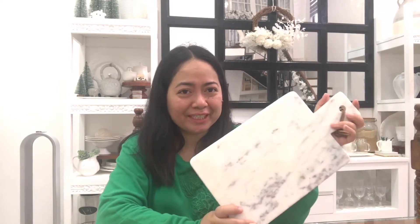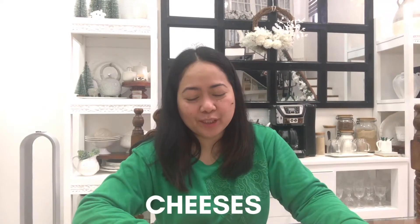Now that we have the perfect board — I selected this because it's the right size for a family — it's time to choose our cheeses. I have here five different kinds of cheeses. The first one, you can never go wrong with a cheddar cheese. I have here Cheddar White Vintage, which is really delicious and the kids love it as well. I also have Truffle Cheese, Gouda Mature Cheese, Gouda with Walnut, and Gruyere Black, which is the choice of my husband. So I have five different kinds of cheeses to play around with.